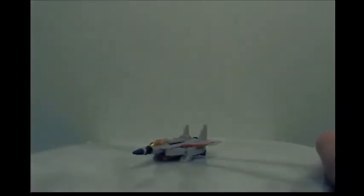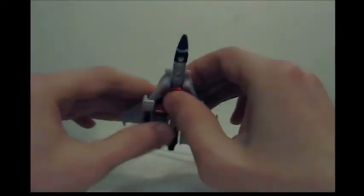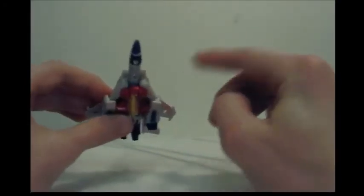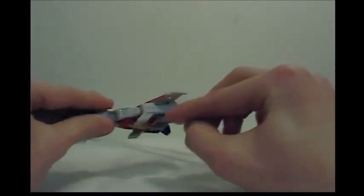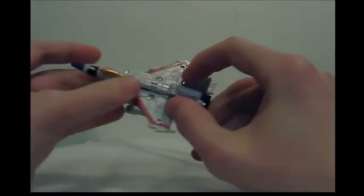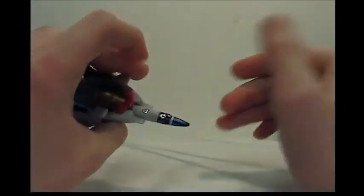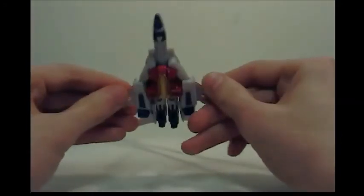Now, what do you think about the kibble on jet mode? Most Starscreams are gonna get some kibble underneath, but how do you feel it looks on this figure? With this one, it's not that bad. Of course we're gonna have his knee guards — these are his legs. But that's the only thing that really hangs off and sticks out to me. Maybe someone will pick on him about his feet or his hands, and the cockpit with his head being there. Do the knee guards act a bit as landing gear — do they help balance him when he's in jet mode? Yeah, that's it.